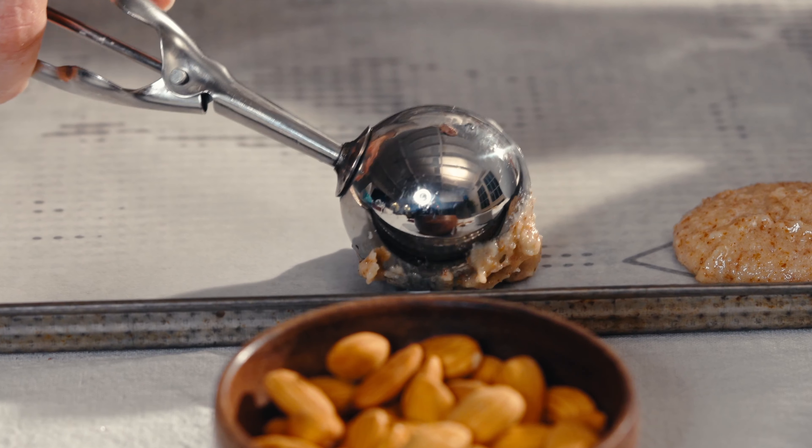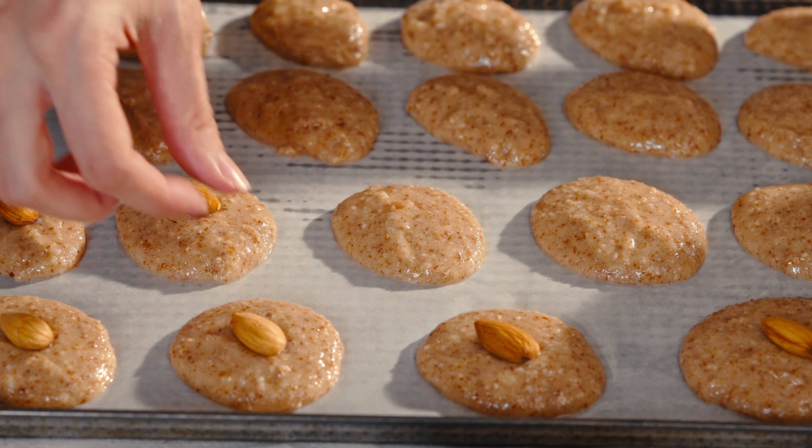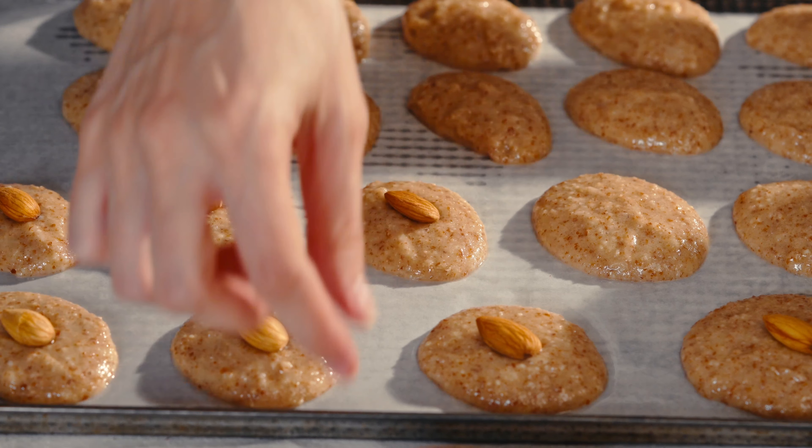Fun fact: amaretti comes from the word 'amaro,' which means bitter. It's actually a testament to the original recipe, which used apricot kernels or bitter almonds. Now we're taking these over to the oven.